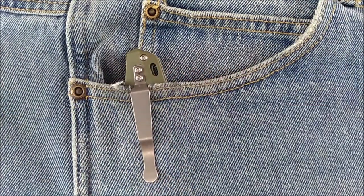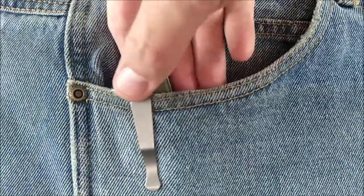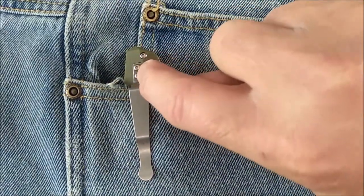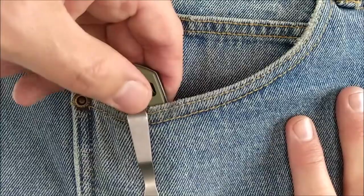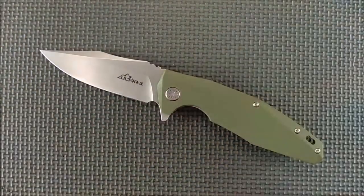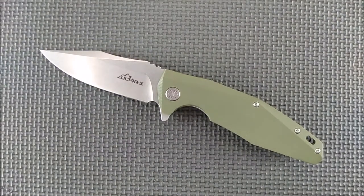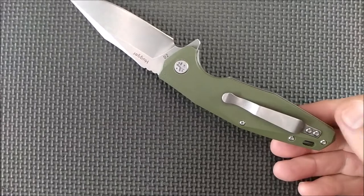More and more people are commenting that they like this because it's much easier to grab. You've got those two screws that are proud there, so it gives something for your thumb to grip onto to pull it back out of your pocket. I know that a lot of people like ultra deep carry, but equally there's a lot of people that like this style of carry on a pocket clip.